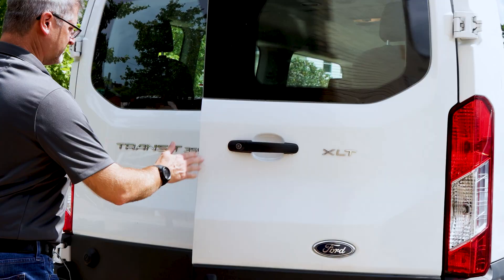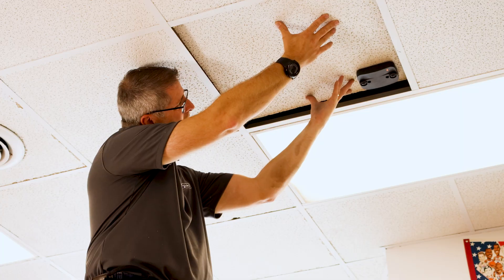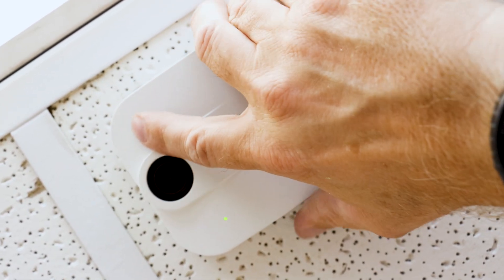You can choose to use our authorized installation service team or do a self-install. And to learn more about how to install the sensor, you can check out the video linked in the description below.